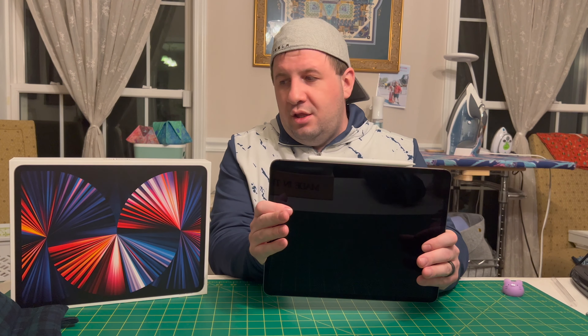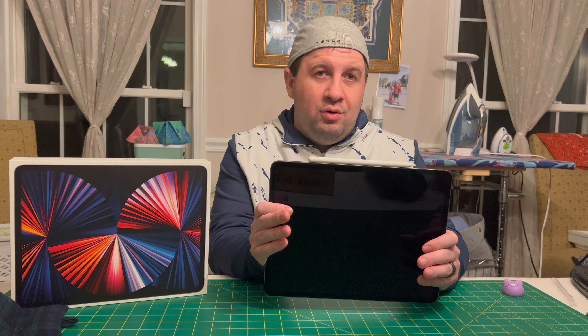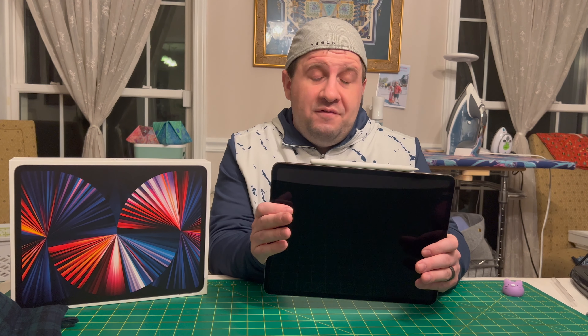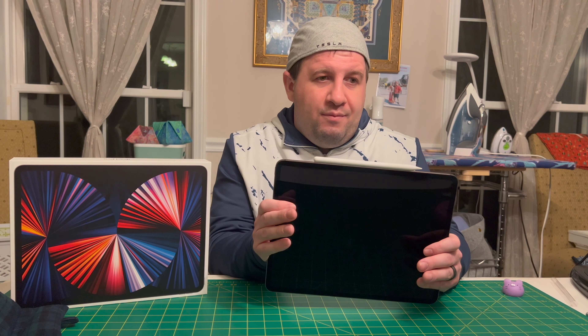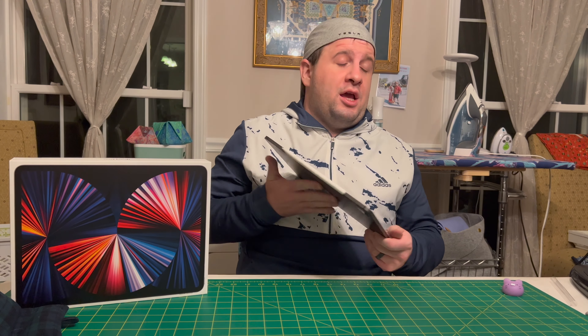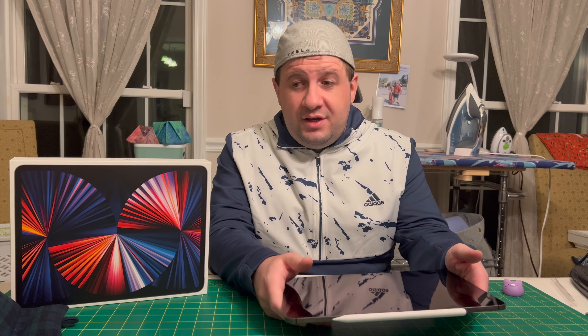This is the one terabyte model. These can go up to two terabytes if you're doing lots of stuff — video, photo editing, some coding, Word documents. So you can get a lot of storage on these devices.